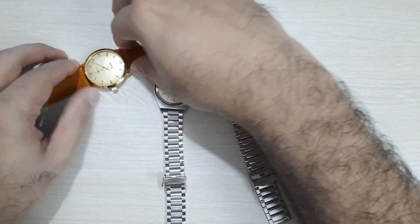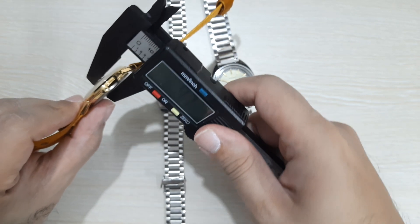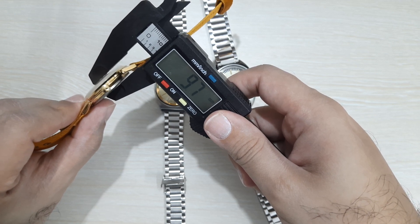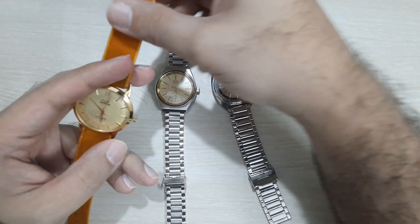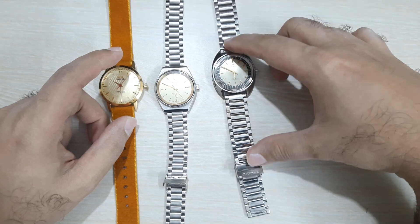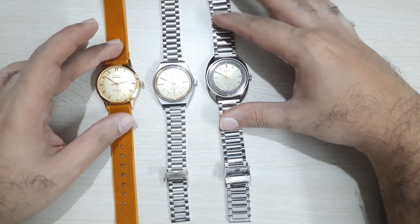With mechanical watches, you can't really get them any cheaper. Automatics are more expensive, and no other brands really make hand-wind watches anymore. Let me check the thickness — these are very slim watches. One measures about 9.7mm and it has a domed acrylic crystal, otherwise it would be even slimmer. The other one has a mineral glass and is also very slim. I like the charm and romance of these hand-wind watches.